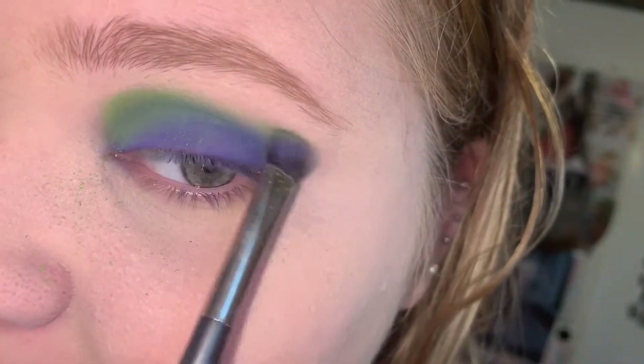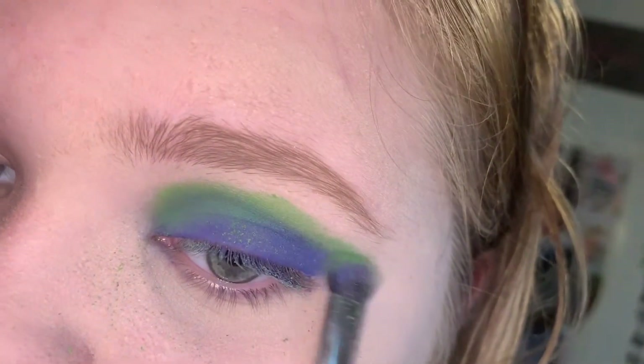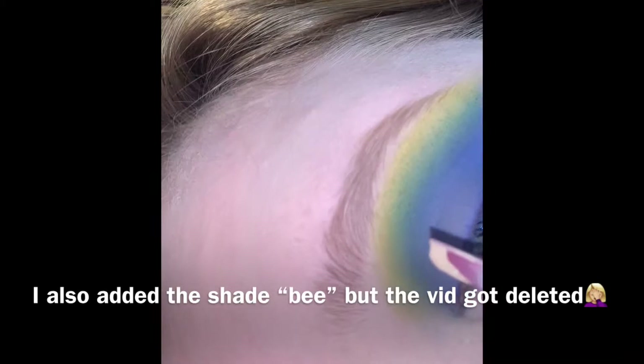I'm also going to take a mix of the dark green shade and the light green shade and start blending it. Now you're going to want to cut crease.